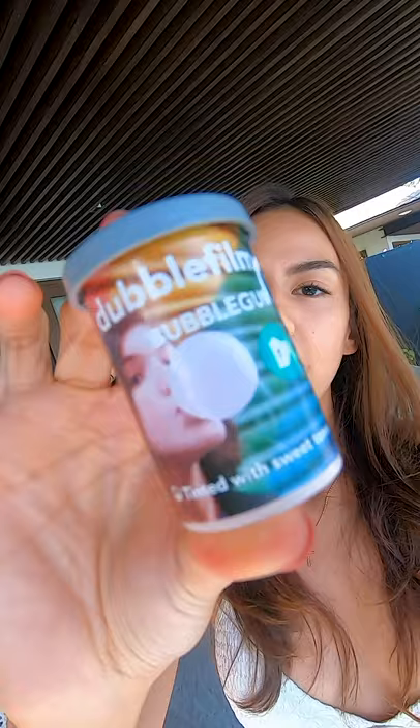Hey guys, so today I'm gonna shoot my friend Lexi with my film cam, and I'm gonna take you guys behind the scenes with me because I actually have a GoPro attached to my film cam. I'm using a Pentax K1000 and I have my double bubblegum film roll on — it's a special kind of film because it's already tinted with sweet tones.